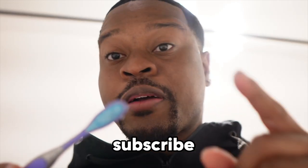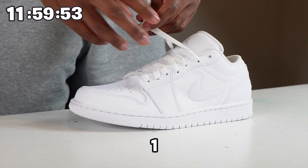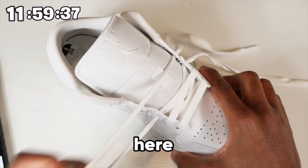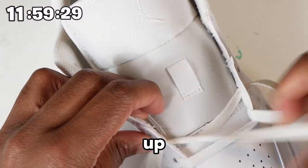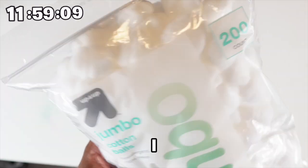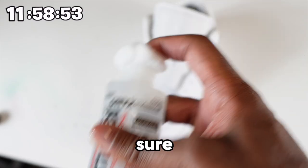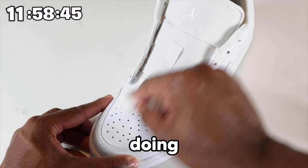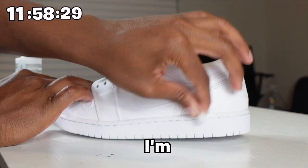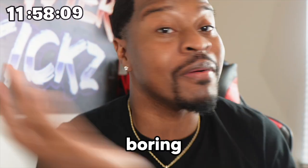Also make sure to subscribe to my second channel, Kicking It With X. So we're working on some Jordan 1 Lows. The first thing we gotta do is take the shoelaces out. After that, we have to prep the leather — I got the big jumbo cotton balls from Target. Basically I'm taking off the factory finish because we're painting the whole shoe.